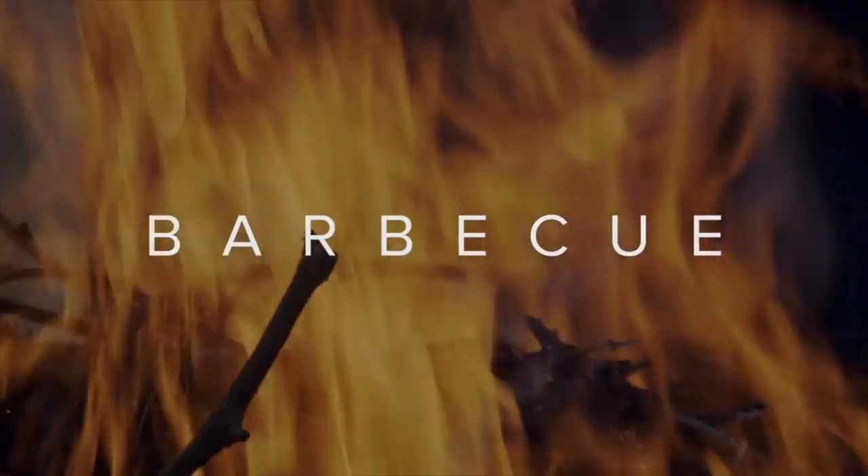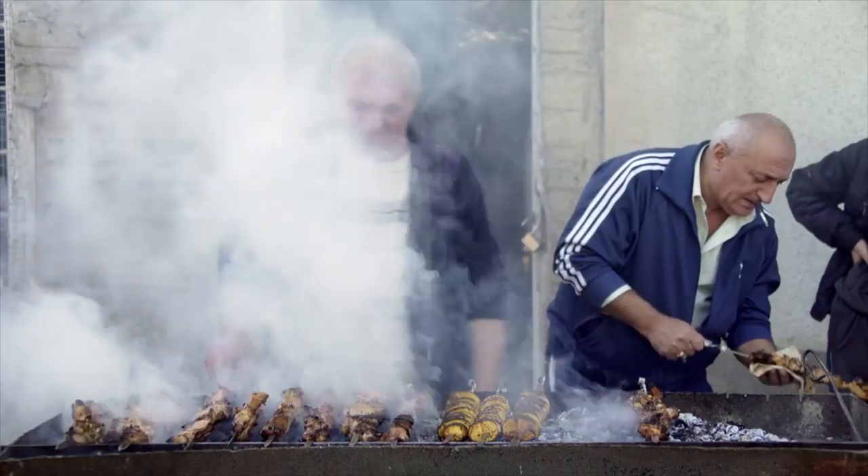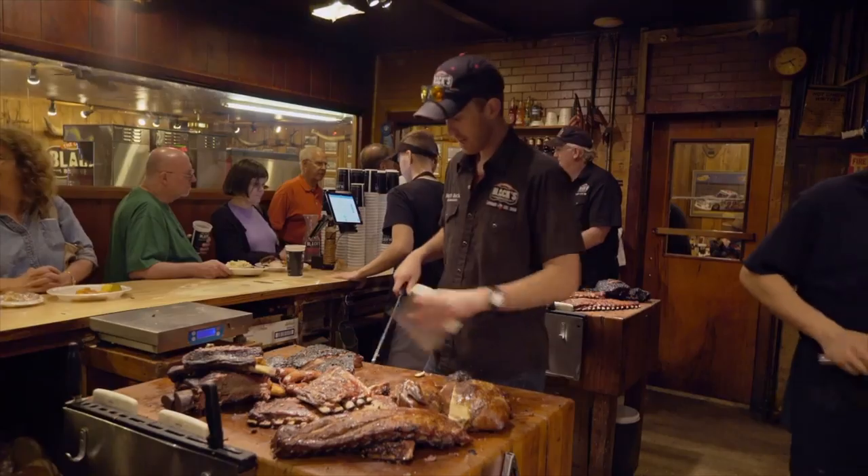Hi, my name is EJ Massa. A couple years ago, I saw a Netflix documentary called Barbecue, which featured a bunch of people around the world barbecuing.